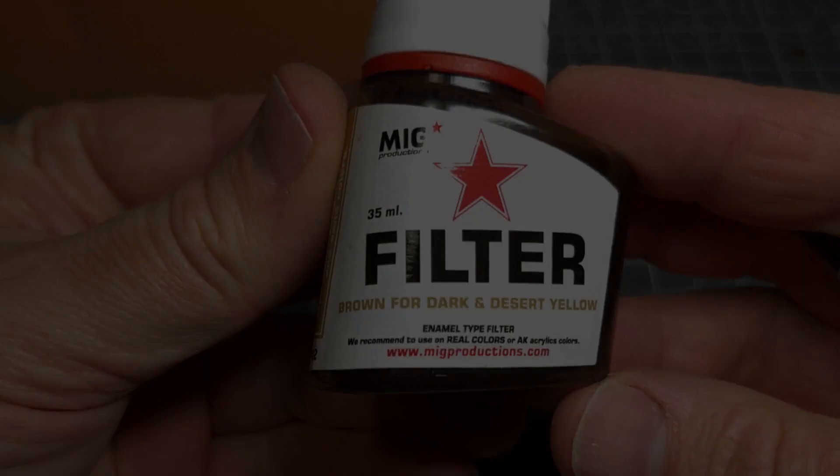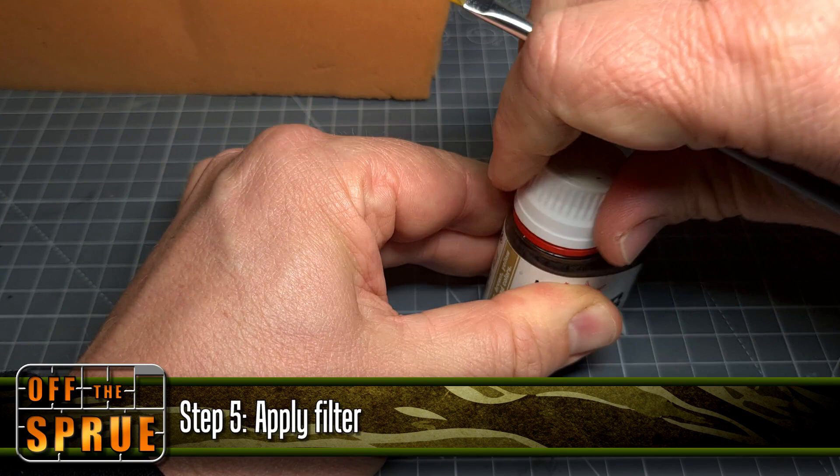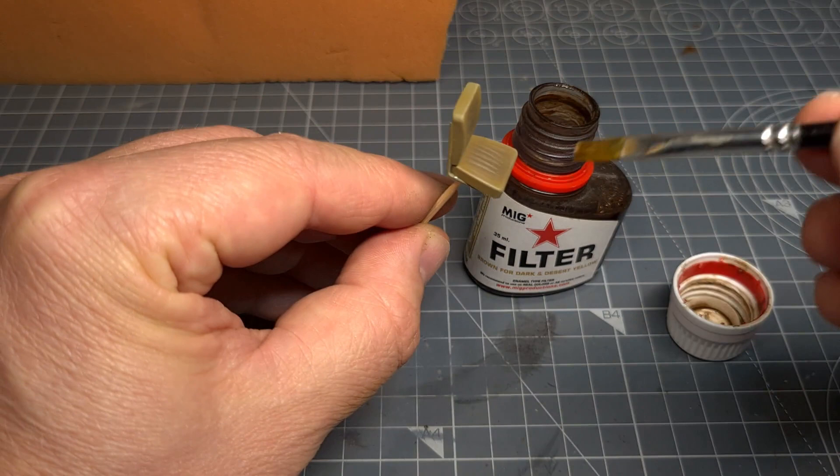The final step is to apply a filter — in this case one of the filters from the MIG Productions range. This serves two purposes: one, it will bring out the colors a bit more, and it will also darken any recessed detail. I apply this in multiple coats. You will see here as I apply it on the center of the seat the way it nicely brings out all the recessed detail.